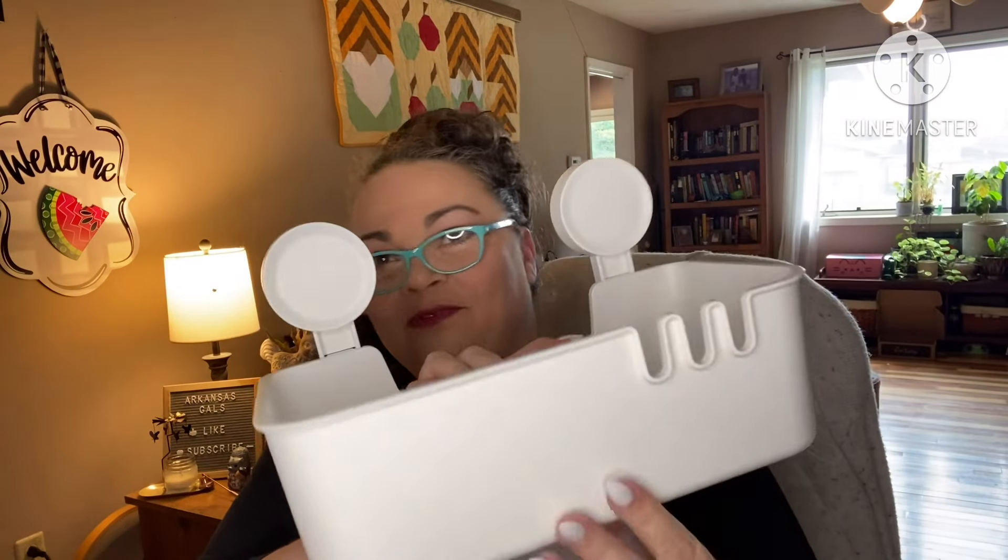Let me see if I can do it without any instructions, like a genius lady — like a home decor genius. Boom! How easy was that? Like I said, there's two of them. You just press it down. Let's go see how they stick.